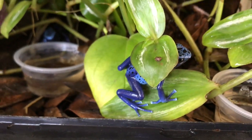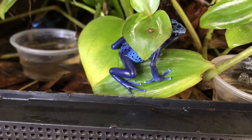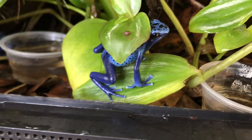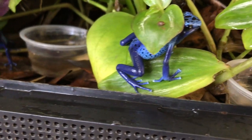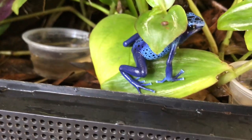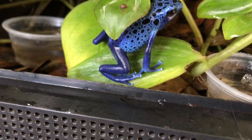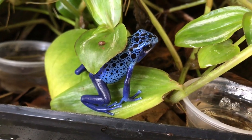There are about 20 or so subspecies of the tinctorius species of frogs. They're all the same species, just different local color morphs based on geographical isolation, where they developed distinct coloration. As far as what I've read, it's been about 10,000 years since the species split off into subspecies — so that's quite interesting.